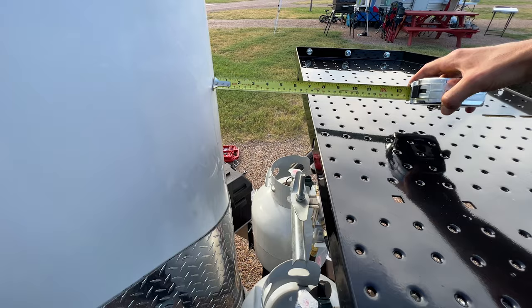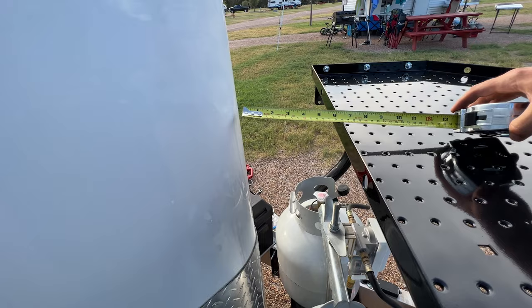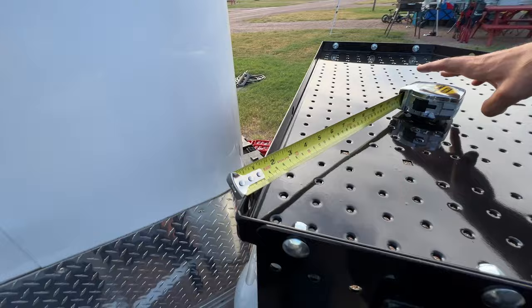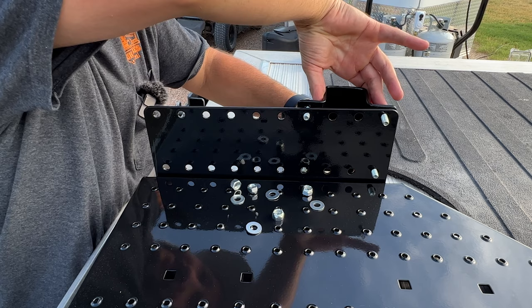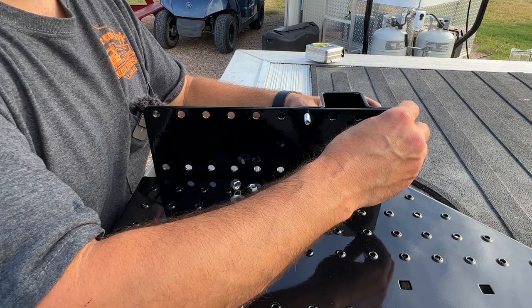A three inch gap — I'm comfortable with that because I want to be able to get stuff through there: power cords, hoses, whatever. I don't want it so close that it bumps into things if it wobbles. This is exactly why I didn't tighten these. I might go all the way up — you know what, I'm going to go all the way forward. If it's too much I can just move it again.